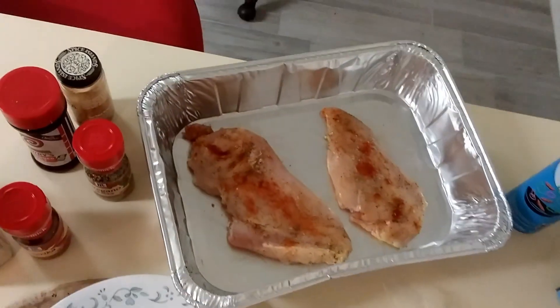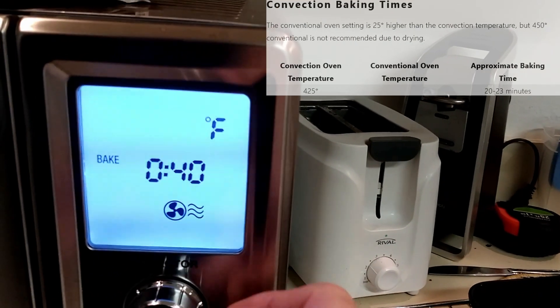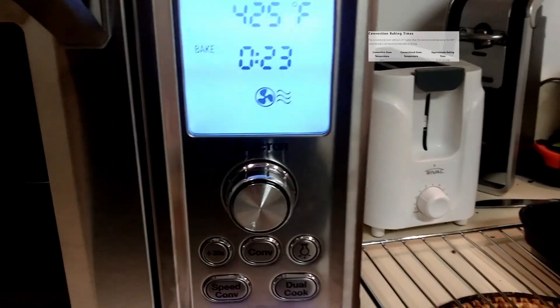All right, that's good enough. Going to wash my hands and then we put her in. 425 degrees for 20 to 23 minutes. We'll be a little cautious and go 23.